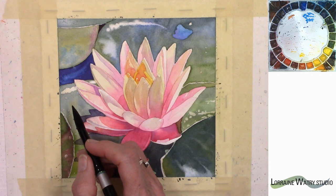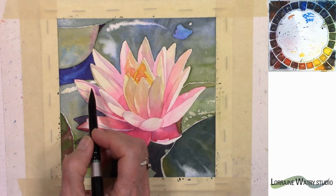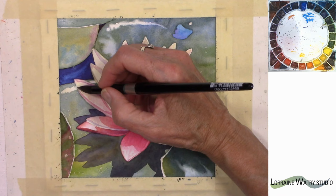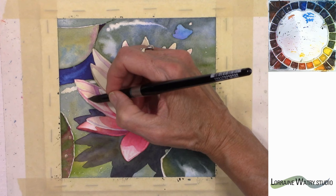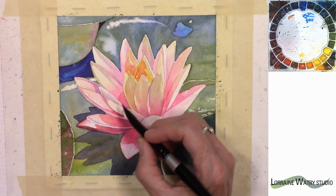Your watercolor will dry 20 to 30 percent lighter than what it is when you put it on your paper, so just be aware that if it looks good when you put it down value-wise, it's going to lighten. So in general you want to have it feel a little dark when you're placing it down on your paper for it to dry to the correct value.